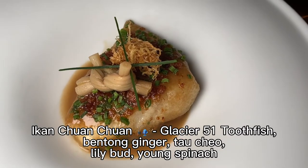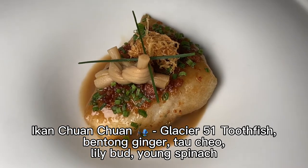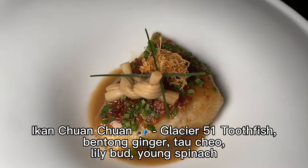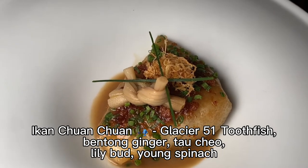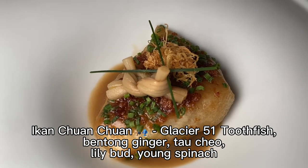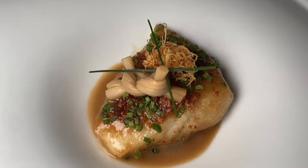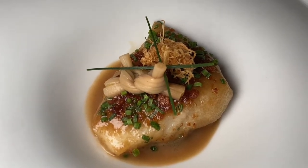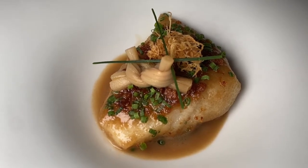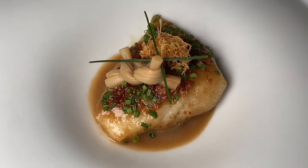We have the ikan cheng cheng. At the bottom of the fish we have some locally sourced young spinach. For the fish, we are using Glacier 51 toothfish from the colder waters of the Australian side, nearer to Antarctica — locally known as the codfish. It's more fatty in the meat and goes very well with fermented bean sauce, which is tau ciu. The tau ciu sauce is blended with Bentong ginger, a slightly more spicy and floral ginger. On top of the fish we have some belly fat that has been braised by our chefs, and also cold ginger. Enjoy!